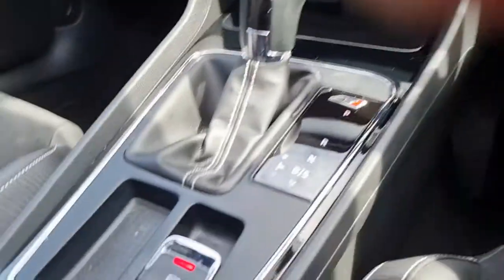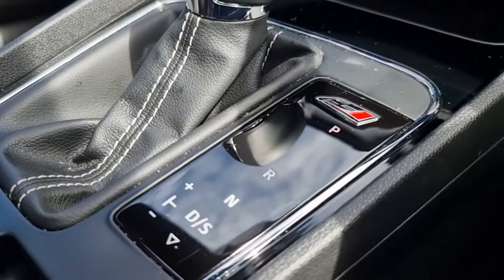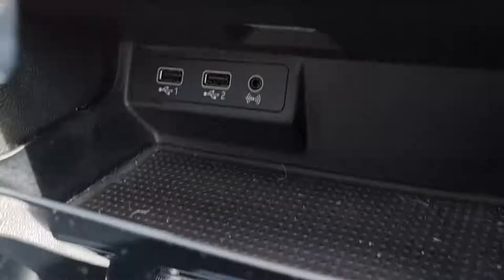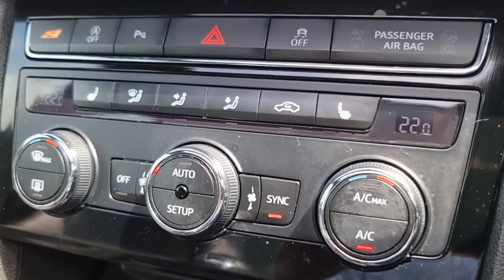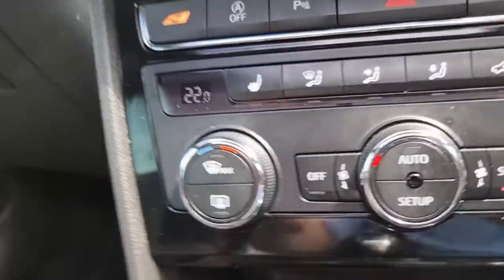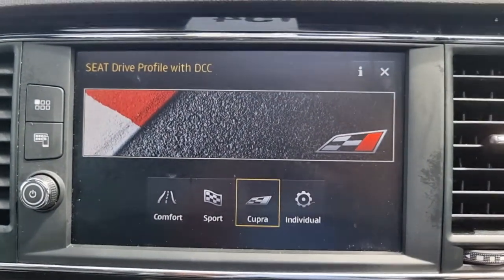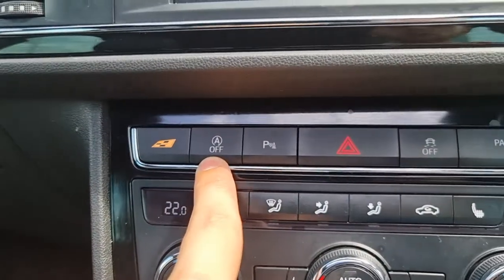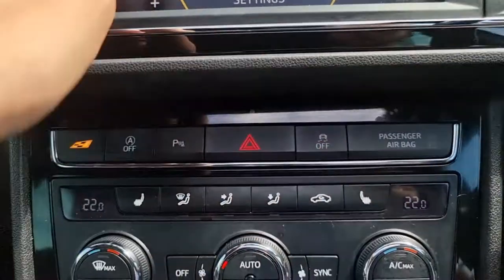Automatic headlights just there. Moving into the car now, you can see we have your electric handbrake with brake hold. Your DSG gearbox is just there. Two USB charge ports with aux port and of course your dual climate control. This button controls your drive select, this one is your stop start, and this one is your parking sensors and of course your traction control.